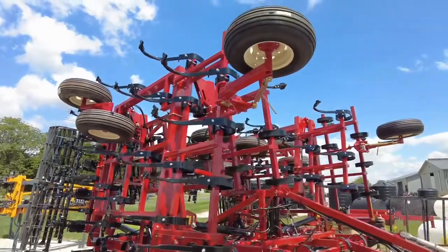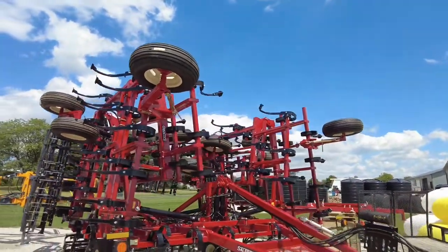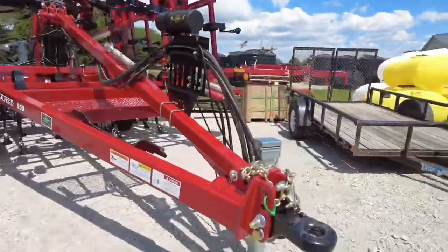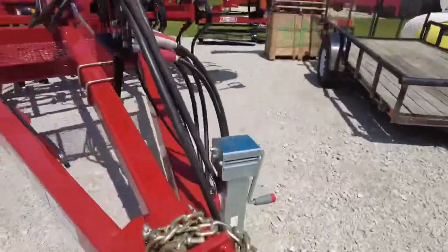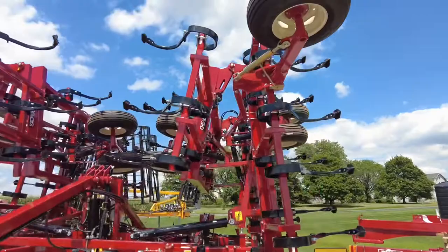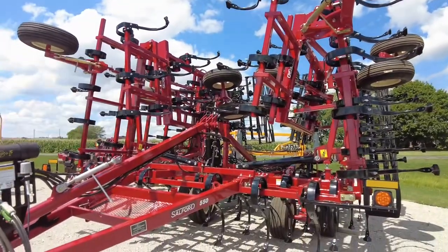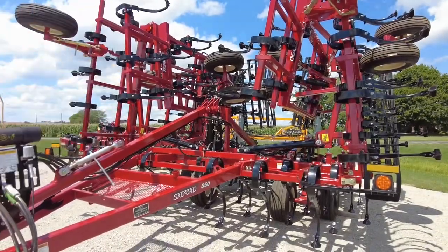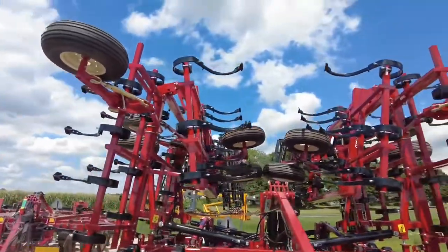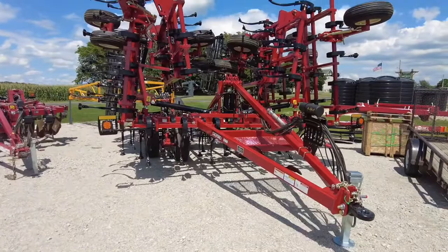That's pretty much the overview of the Salford 40-foot 550 cultivator — it's a beast of a unit. The coolest thing is there's no waiting in line to get one. This one is assembled, field-ready, and ready to drop a hitch pin in it here in Coldwater, Ohio in July of 2022 — and that's pretty hard to come by. We order often and we order early to make sure our customers have equipment available to push their operation forward. Give us a call to talk more, and thanks for tuning in.